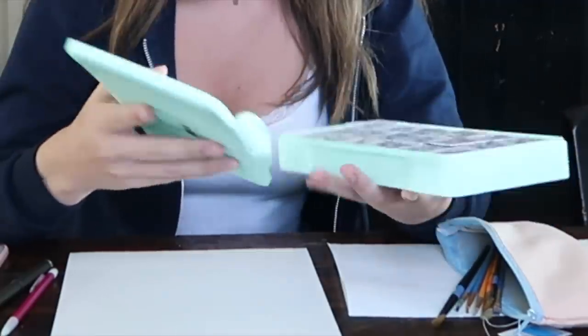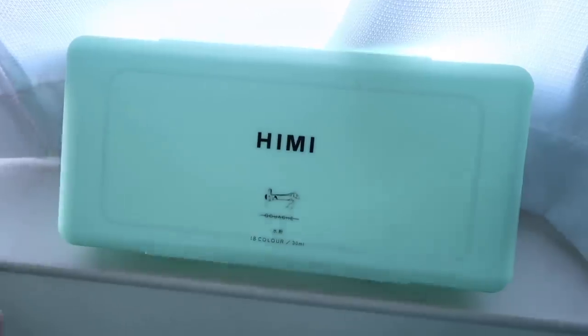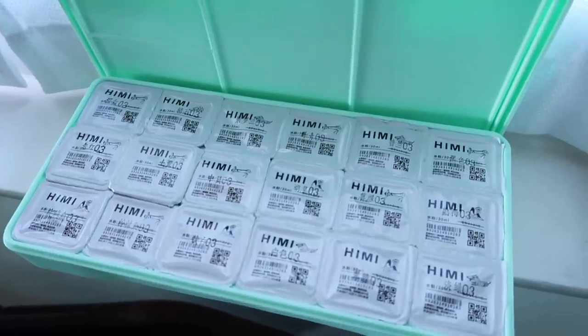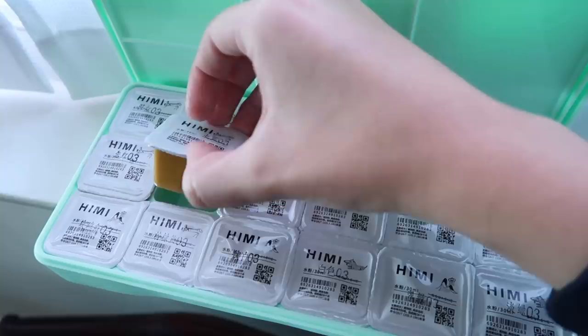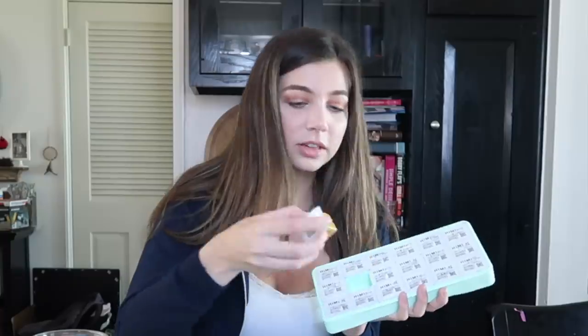Now we're on to the next thing to review. This looks like an ice cube tray but it's not — I'm so excited. This is paint. They're gouache — I've never tried this type of paint before, but it comes in this cool case and on the top it has this little palette. The reason I bought this is because it comes in these containers that look like sauce. I've heard nothing but good things about this paint. It comes with 18 different colors in these little packages, and they literally look like Chick-fil-A sauce.